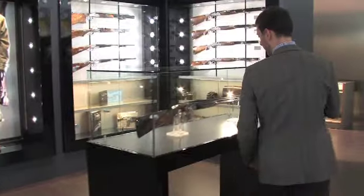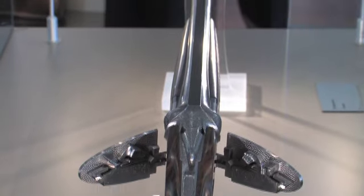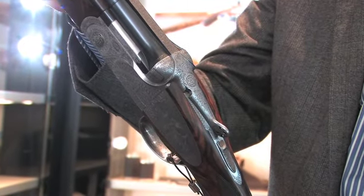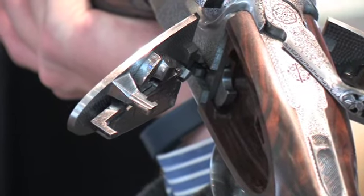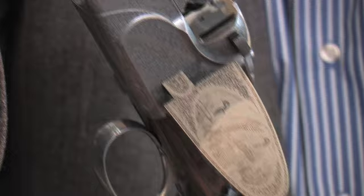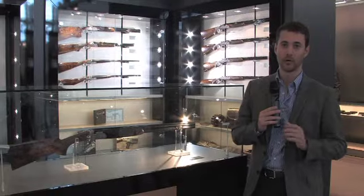Over here we also have the SO Sparviere. It was presented for the first time last year at IWA but it's back, essentially on an SO 5-6 platform with gullwing opening side plates. This is a very cool feature because it shows off the side lock mechanism inside the gun. All you need to do is push the safety forward and the side locks spring open on a hinge. It's a beautiful Turkish walnut hand engraved gun with anything from 200 hours of engraving by burin, chisel, or hammer — a really wonderful 12 gauge gun.